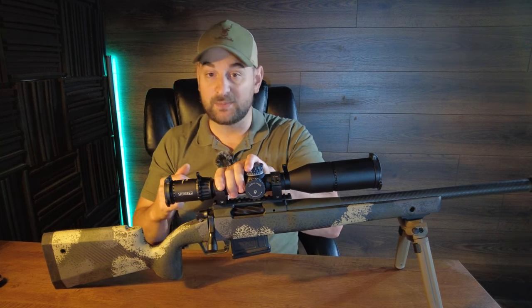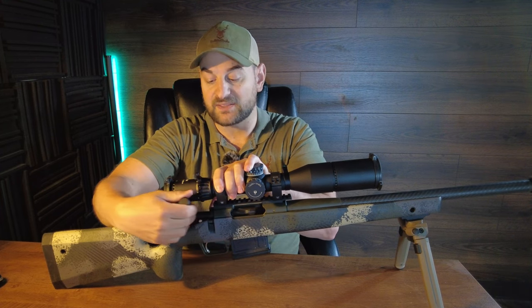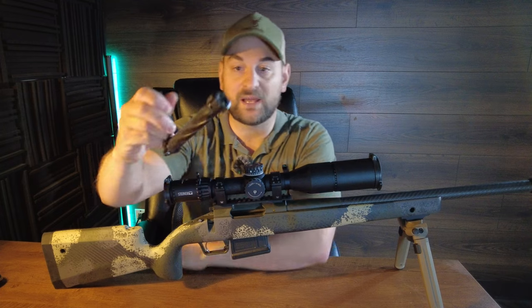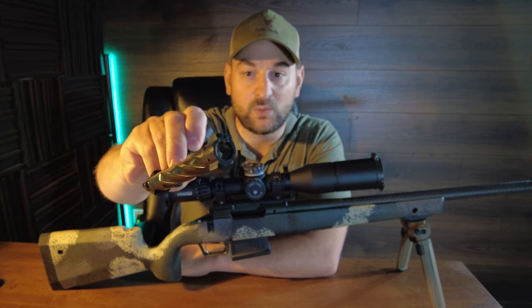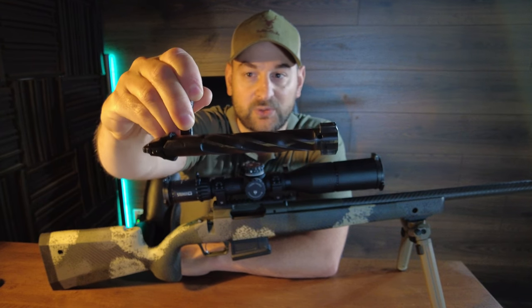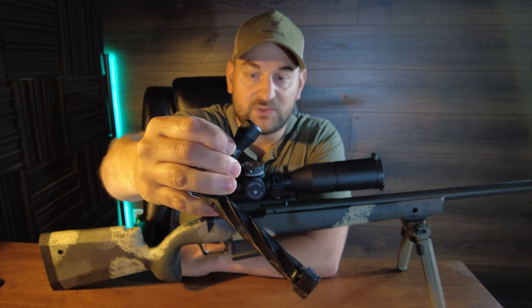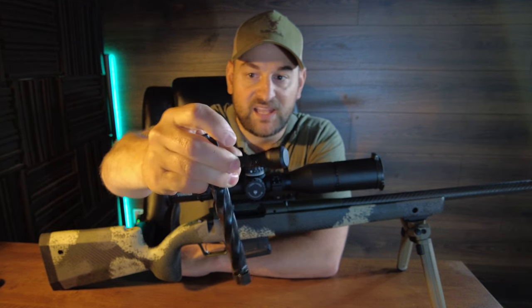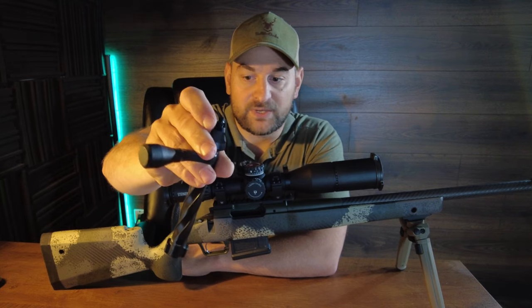It has a nice slim profile bolt stop, or bolt release, on the left side. The bolt features two locking lugs, a mini claw extractor in one of the locking lugs, and a plunger ejector. It's spiral fluted and has a removable bolt knob so you can swap that out if desired — it's threaded on — and a very nice all metal bolt shroud at the rear.